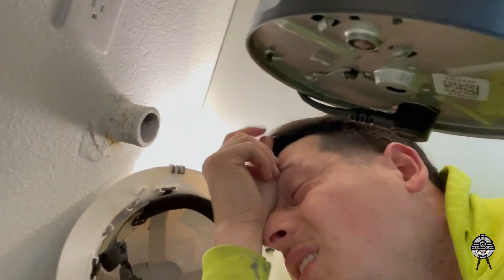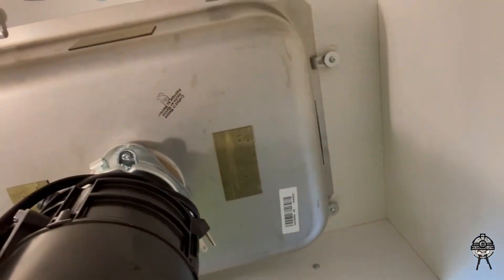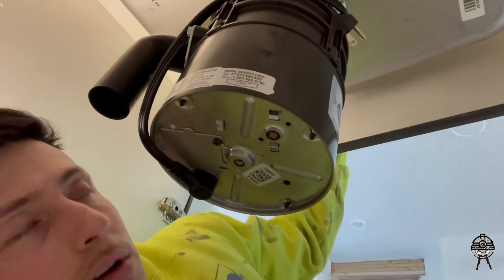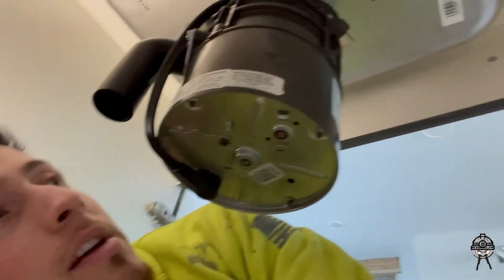It's cast iron right here. We just connect this, put the P-trap, connect to this — that's it. It's all connected. It's an easy 30-minute job that you can charge maybe $150 to $200 depending on where you are — just in half an hour.